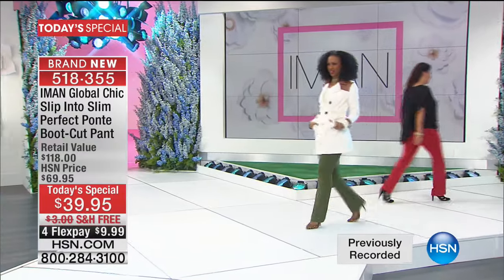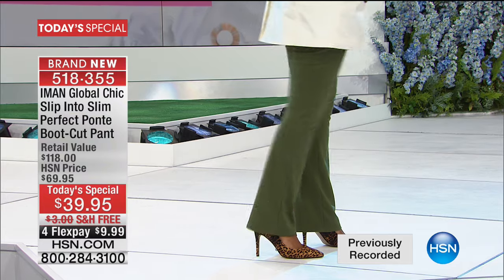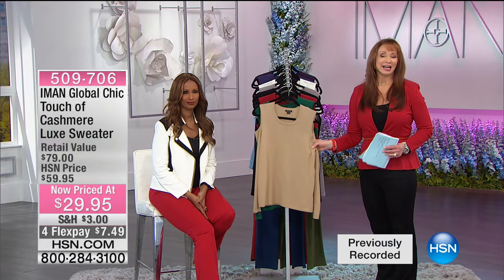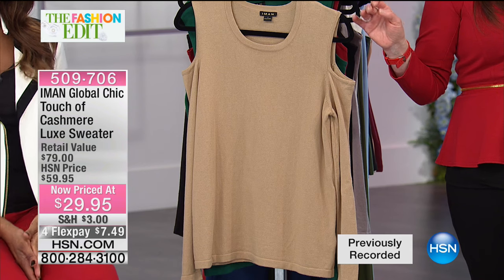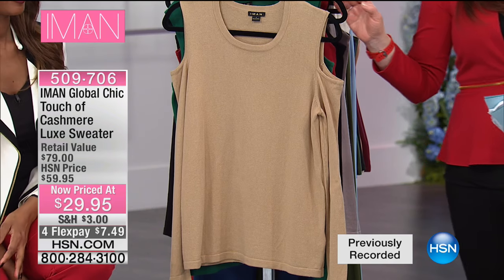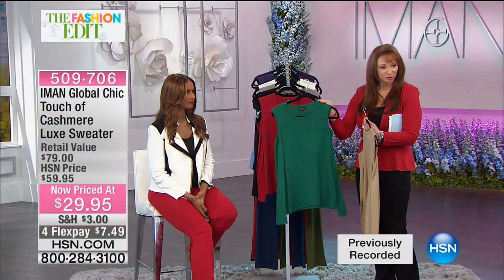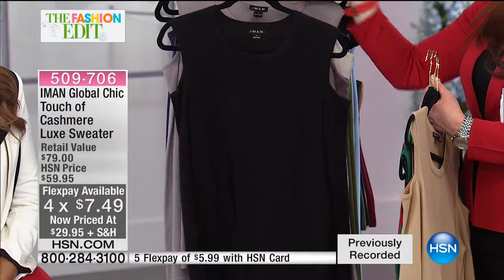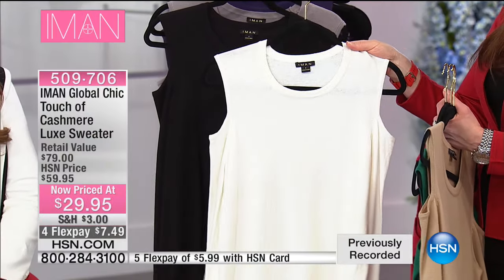Call back for your color, inseam, and size. In our 11 o'clock hour with Iman we started the day, so we've brought back a little fashion encore piece. This is like a half-off sale — it feels like cashmere, looks like cashmere, and has a peekaboo silhouette that's a must-have moment. It's $29.95 — a $7.49 flex pay, or $7.49 extra flex pay if you use your HSN card.